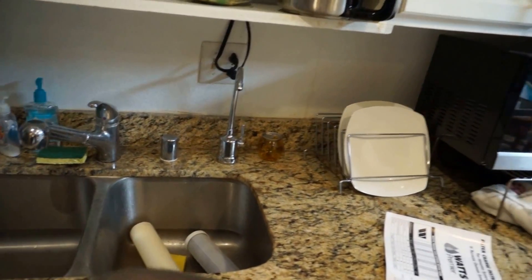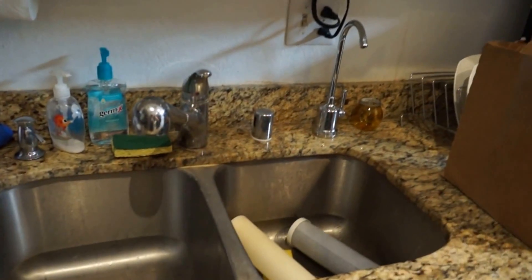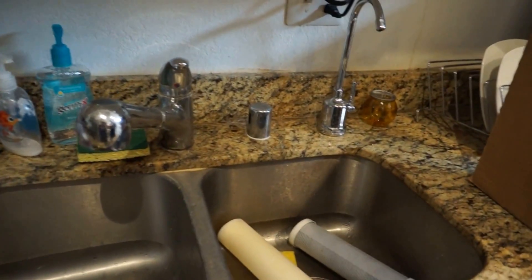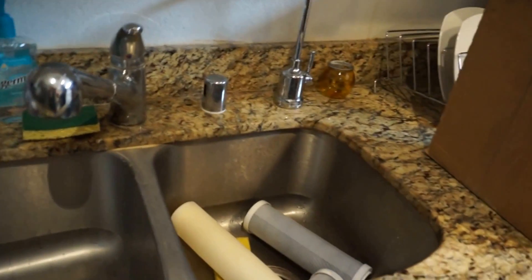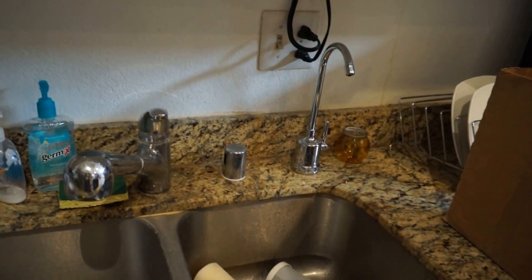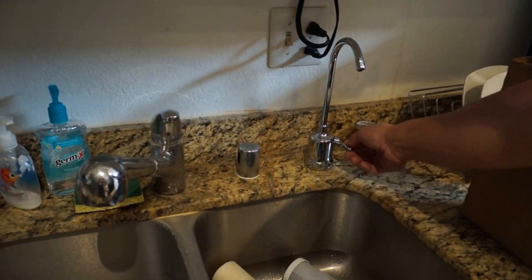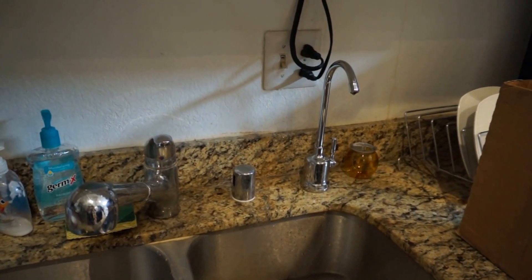That sound is normal — that's okay. It'll take about two hours for this to fill up, and then you want to empty out the first batch. Just open this up and purge it once, then let it refill. The second one is okay to use.